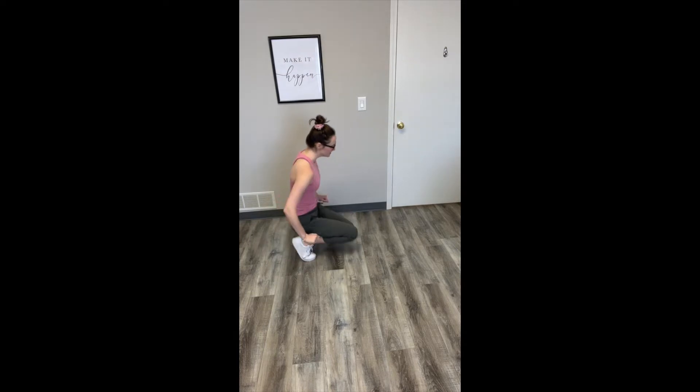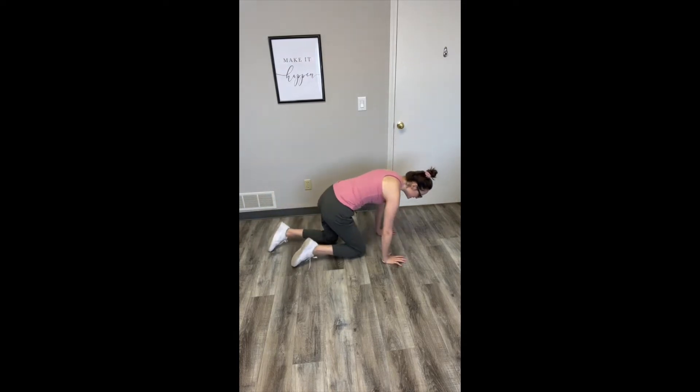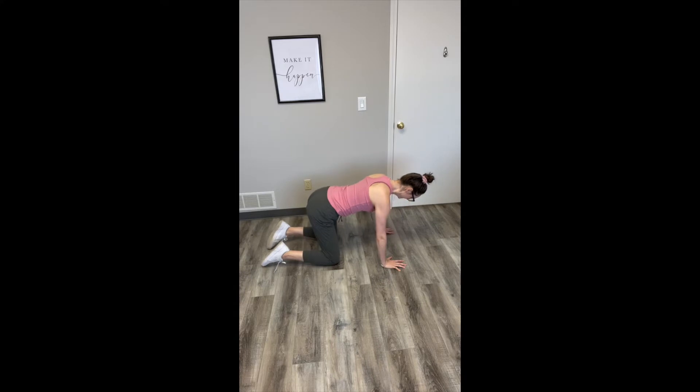Hey, I'm Erica with Empower Your Pelvis, and I'm going to take you through a cat-cow stretch. Come down into a tabletop position, hands and knees. Inhale, let your belly drop, your chest raise, your head extend forward. Exhale, round through the opposite direction, letting your head gently drop down toward the ground. Keep moving back and forth between these two positions.